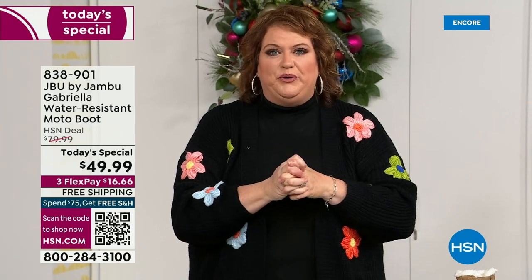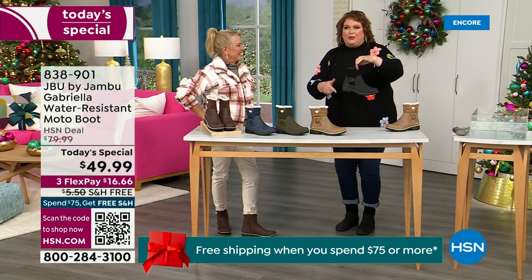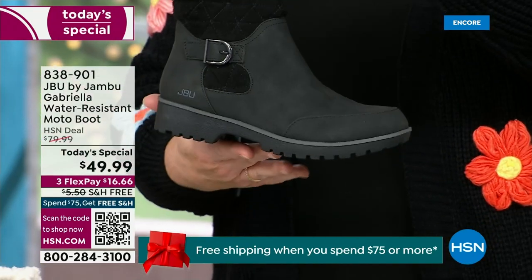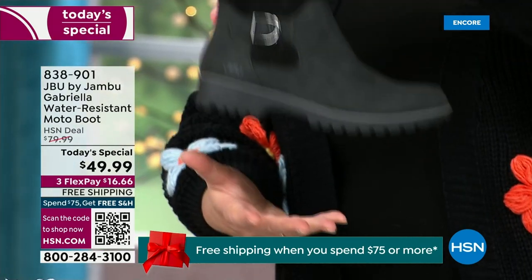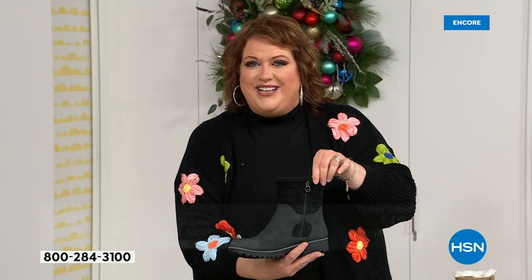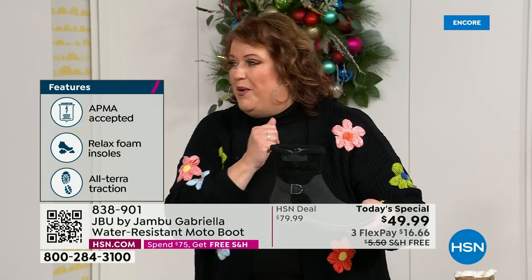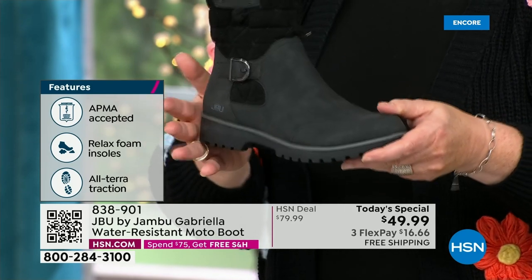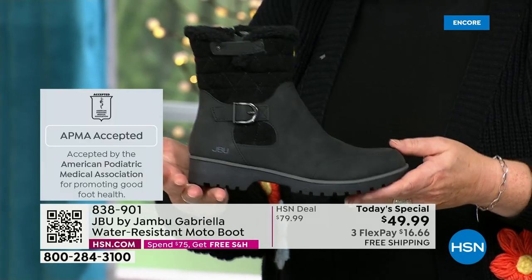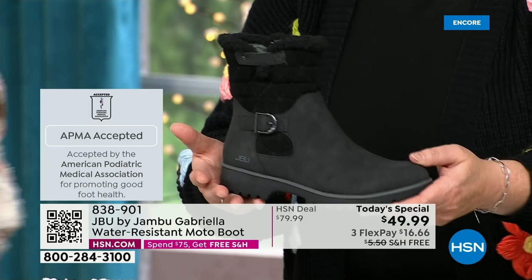How many of us go to look for a winter boot and say, 'Bring on the plainest boot you have'? Nobody does that. We loaded Gabriella up — she's fashionable, she's smart, she's water resistant. She's got the seal from the American Podiatric Medical Association. She is warm, comfortable, and lighter weight. Beautiful zipper on the side so she's functional and easy to get in and out of. She's got it all, and one of the best values we've ever done for a winter boot. The shipping and handling is now free.